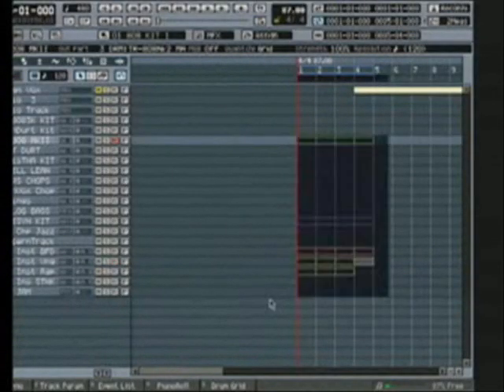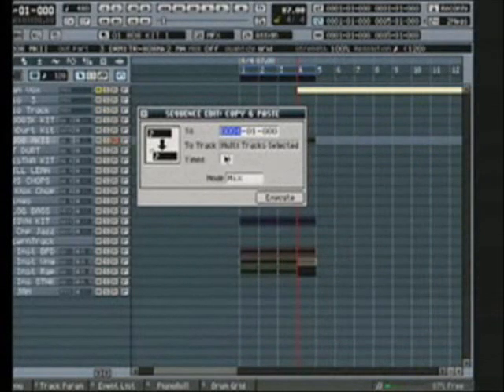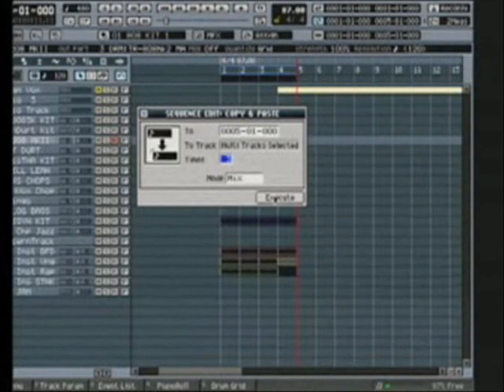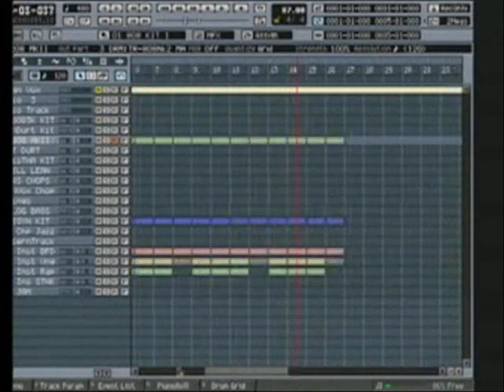So what I can do here — we have two ways of recording. I can either select these, do copy and paste, tell it to go to measure five, and tell it how many times I want to copy. And boom, there we go — full linear sequencing right there.